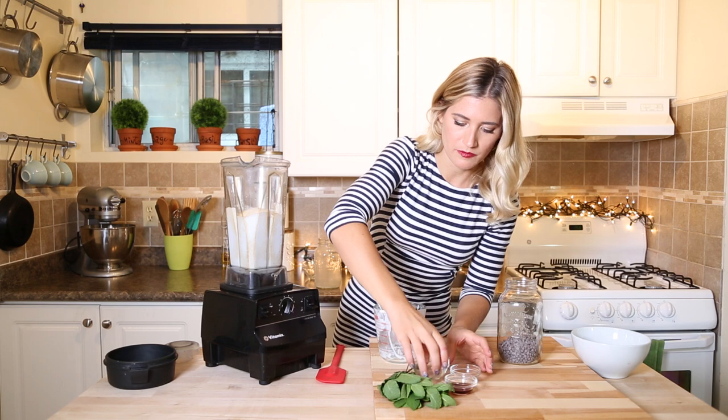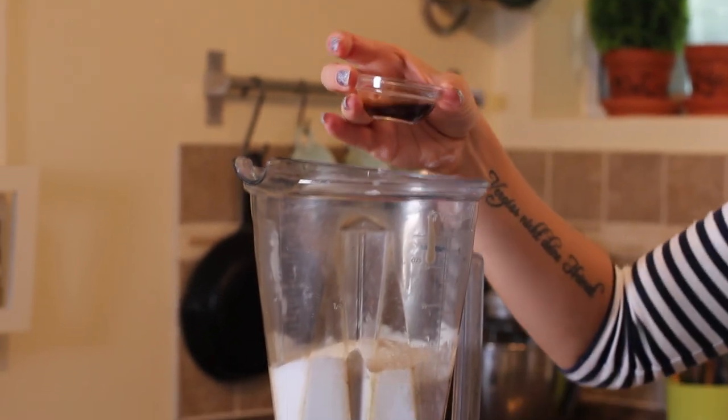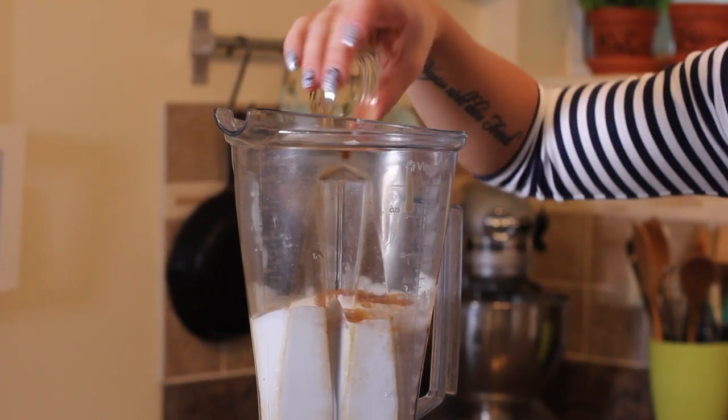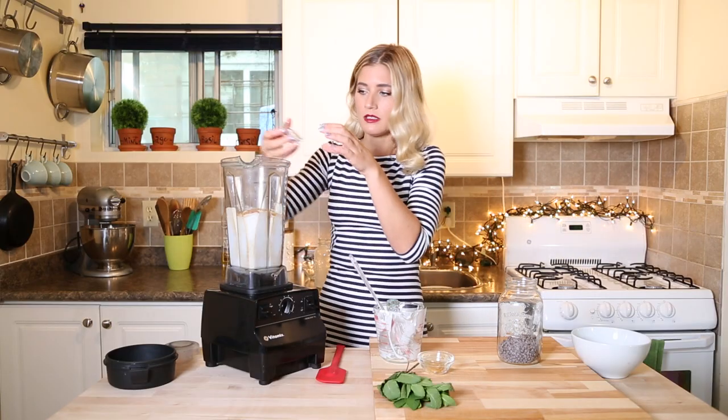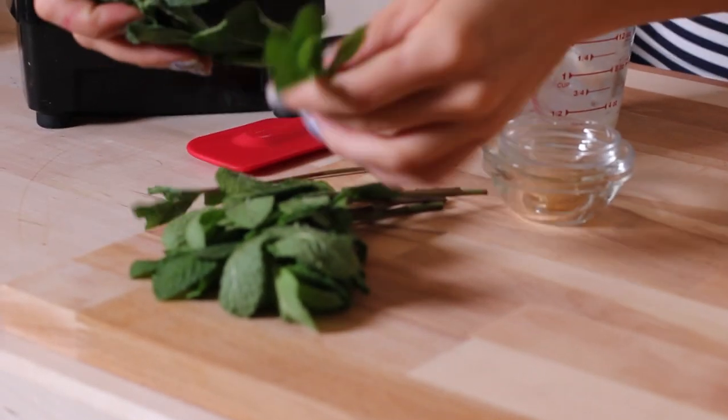And then we're going to add mint extract, of course. Vanilla extract, because you still want a nice hint of vanilla to go with the chocolate. A pinch of salt to bring out all the flavors. And then, for a little bit of color, we're going to add some mint leaves.